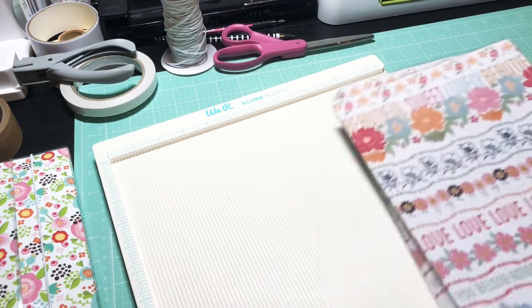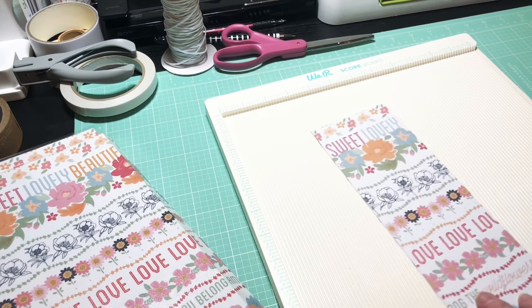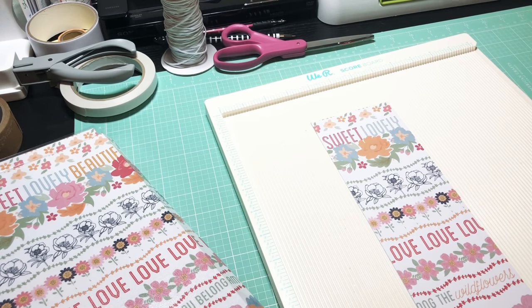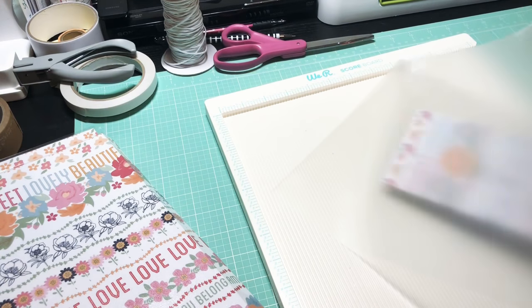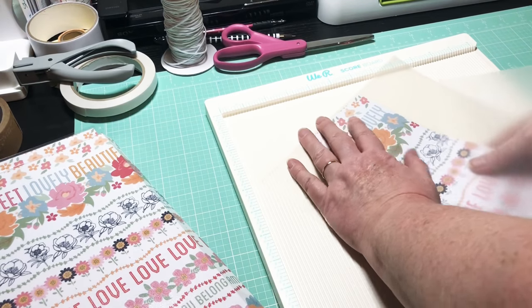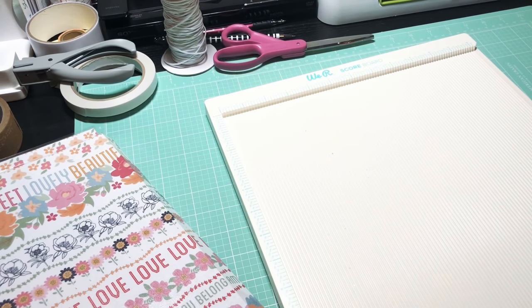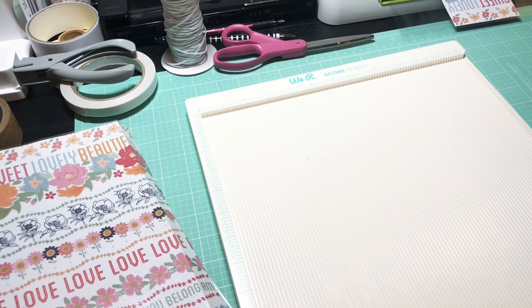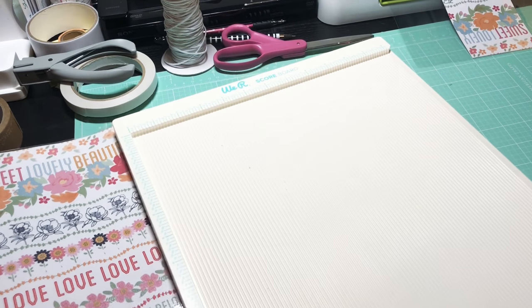Now let's laminate the third piece — the 3½ by 10 inch one. If you remember my tutorial on how to make your own pockets like the Target pockets, this would be a great way to use that technique because you'll want a nice big clear pocket in here. You can make them any size you want with that technique — I'll link that video below.